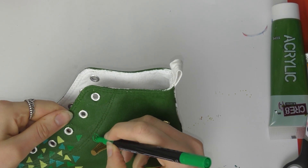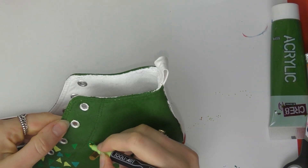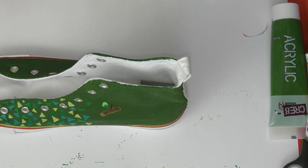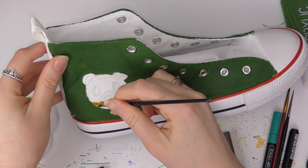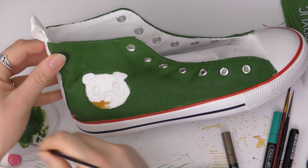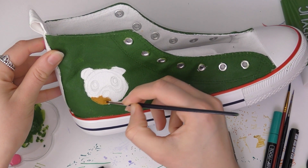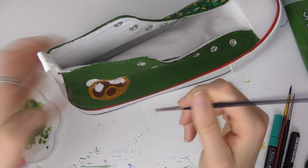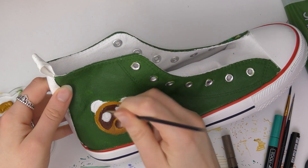I decided to add the little Nook character on one side and on the other side a couple of items you can pick up off the ground. I did a stick — because that was the first thing I thought of out of all the things — but I quite like the stick design. I also did an orange on this side, and on the other shoe I did some cherries and a fossil. I went around each item and each character with the white paint pen just to make it pop out a little bit more and give it a more professional look.